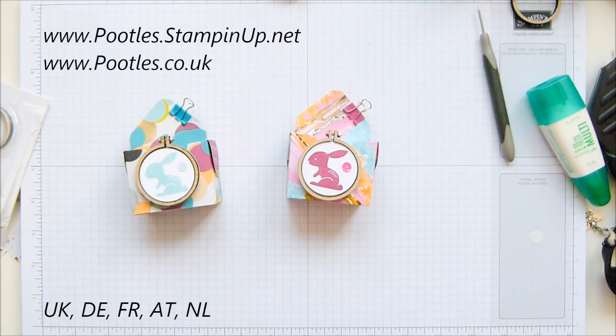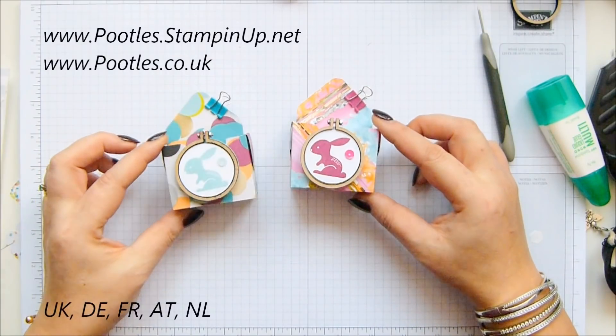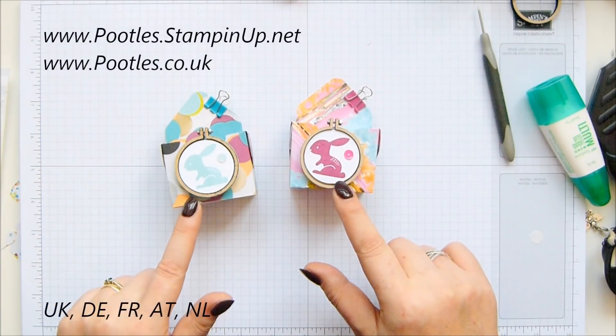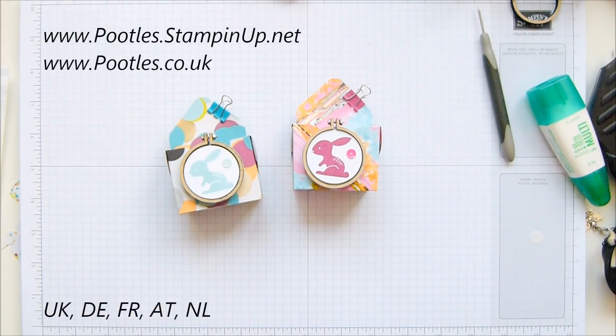With a cream egg inside — Lindor all the way! What do you think? I think that's so cute. What a cute way to use these lovely embroidery hoops. Anyway, thank you ever so much for joining me and I hope to speak to you very soon. Bye!